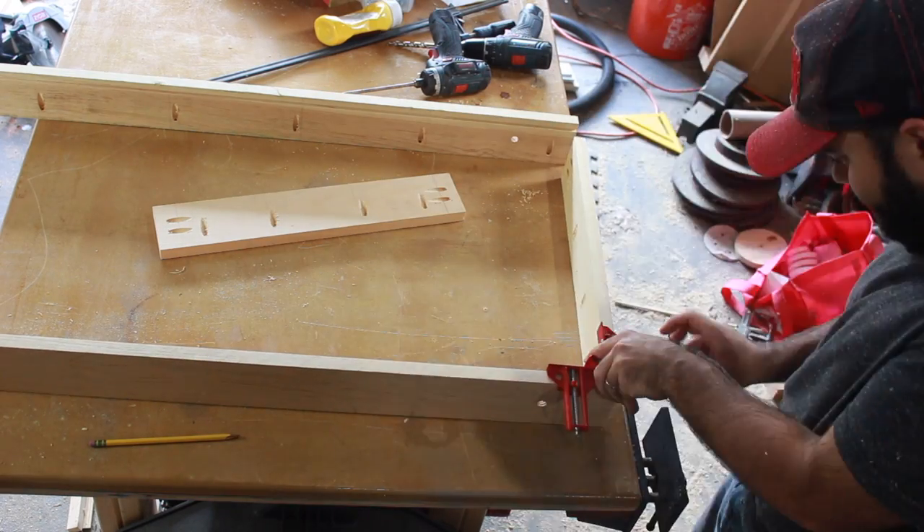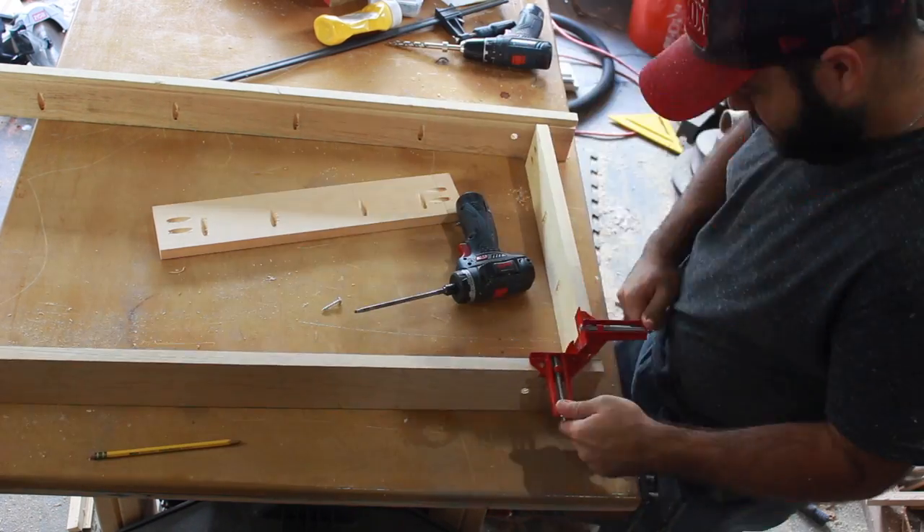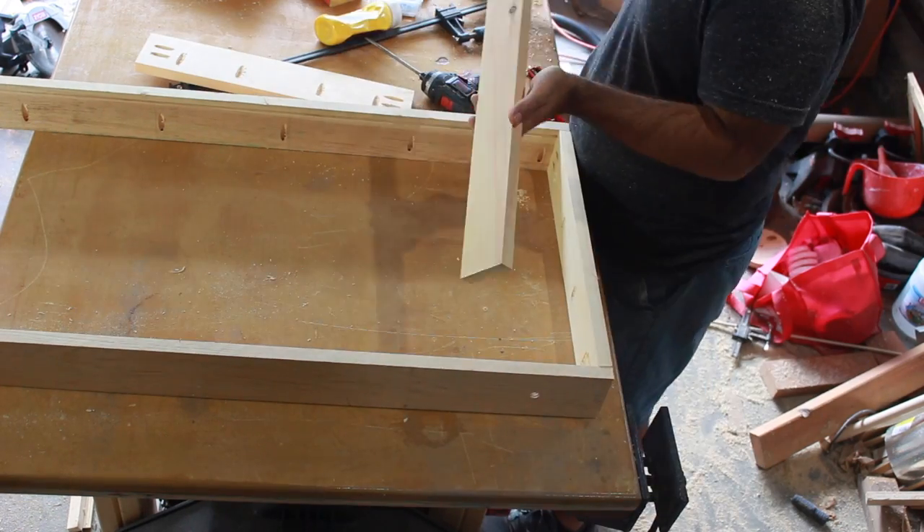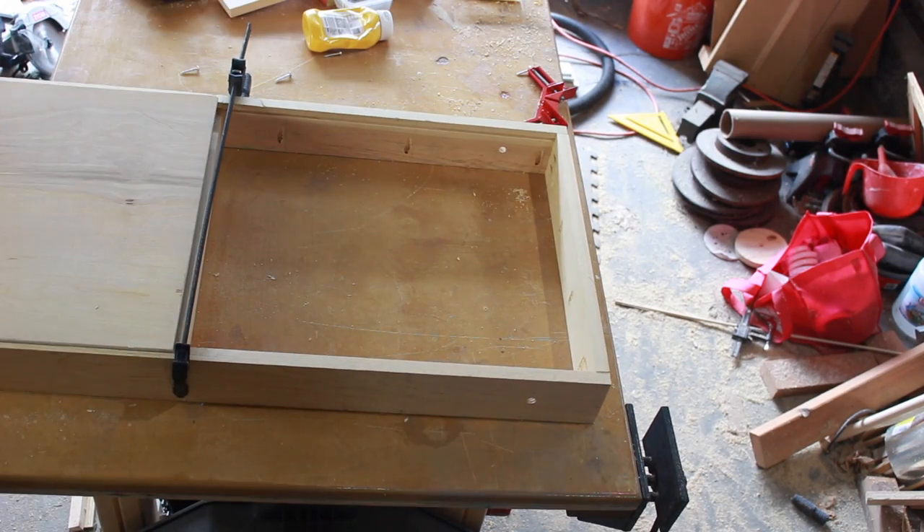This is a little sped up but you can see how quickly I put everything together with pocket holes. I just used a little bit of glue here — I don't really know that it's going to add any extra strength, but the pocket holes are pretty strong themselves.